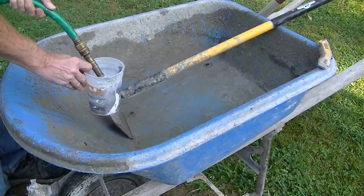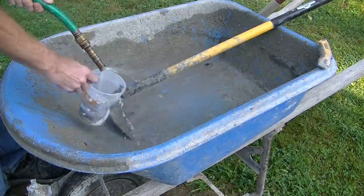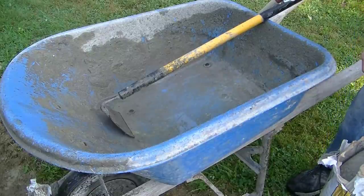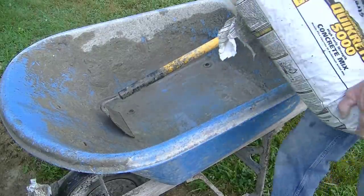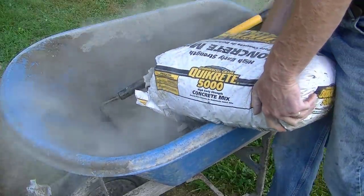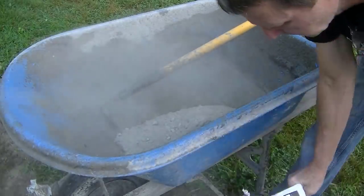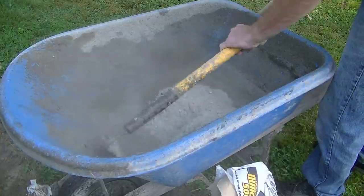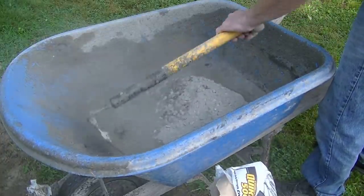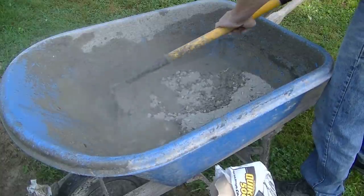Each bag of Quikrete 5000 takes about four to five quarts of water, so I'm just measuring out my water and dumping it in the wheelbarrow. I'll put in four quarts, then dump the bag in and get it mixed up. I'll add a little more water if I think I need it, then add a scoop or two of the rapid set to help it set up a little bit faster.